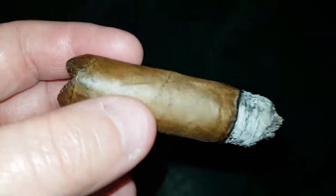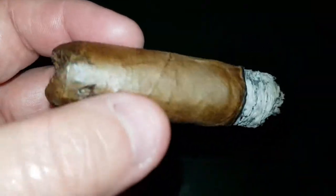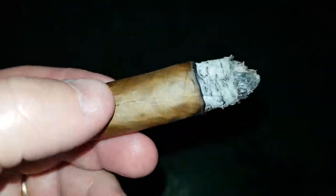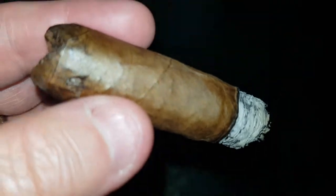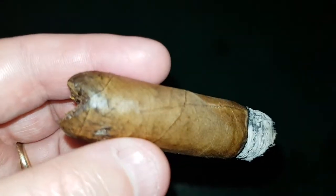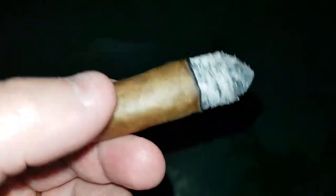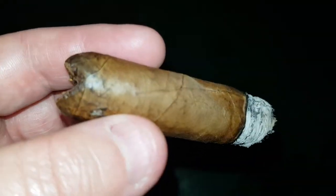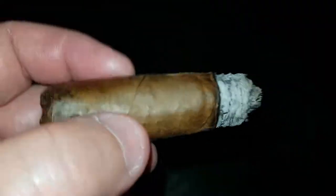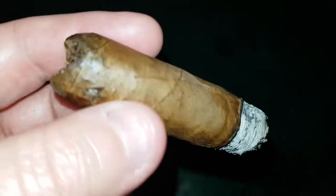I do prefer this over some of the 1964 series that I've smoked. This is the 1926 series — so there you go, folks. Another cigar review. Again, mi hermanos. Subscribe, like, send me an email. Let's get together and smoke — we smoke Saturdays and Sundays in Seoul. Send me an email, let's get together. Until next time, see you on the roof.